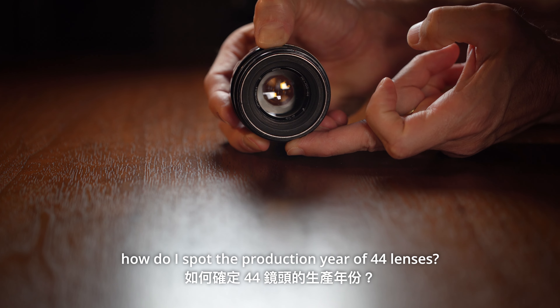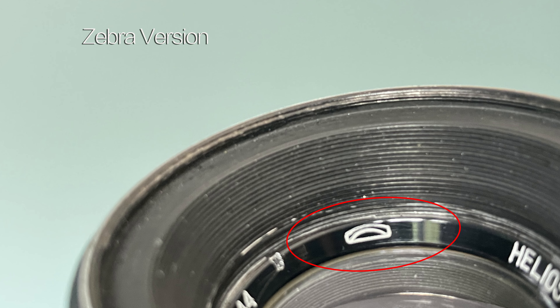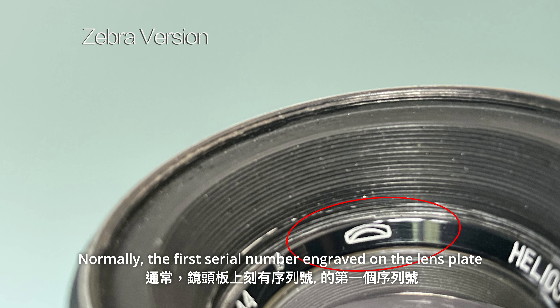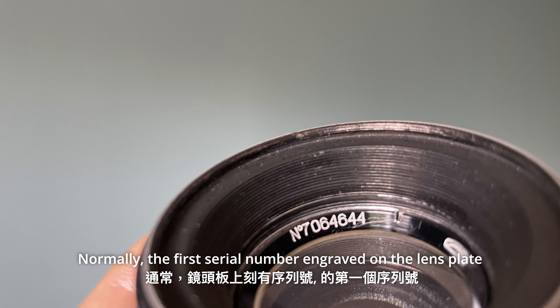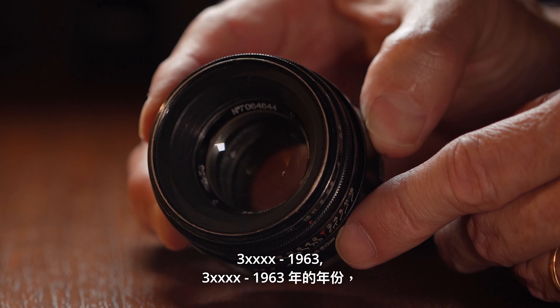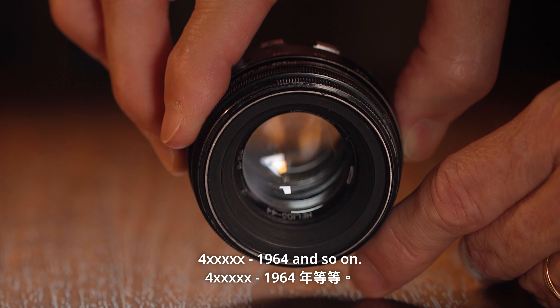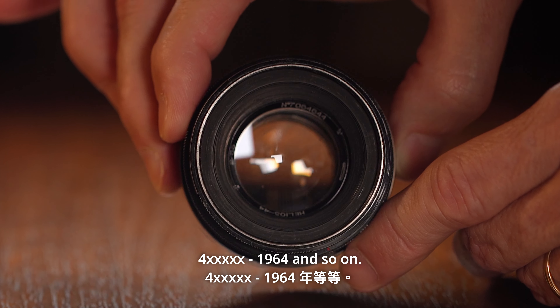And how do I spot the production year of 44 lenses? Normally, the first serial number engraved on the lens plate reproduces the year in the 60th decade — like 3XX for 1963, 4XX for 1964, and so on.